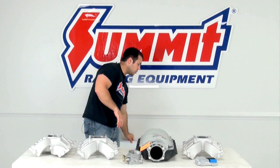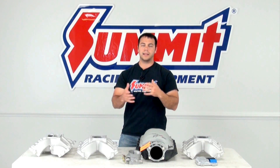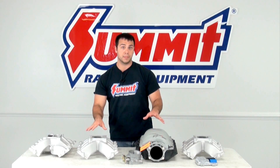I'll get into the different types of ports, the different types of cylinder heads, and the LS3, the LS2 — all of that in a different video, as that's a lot of information. Today, we're just going to focus on the intake manifolds themselves.